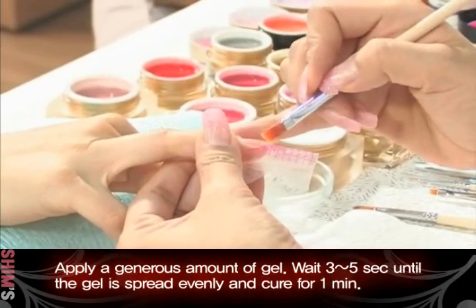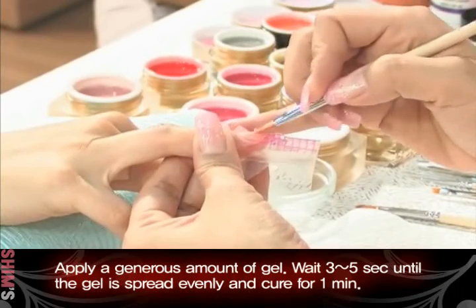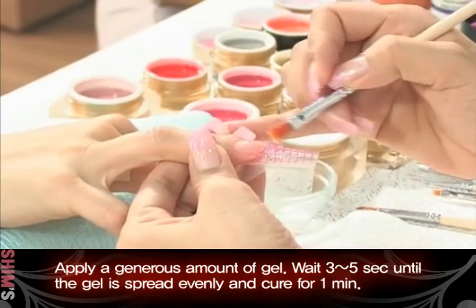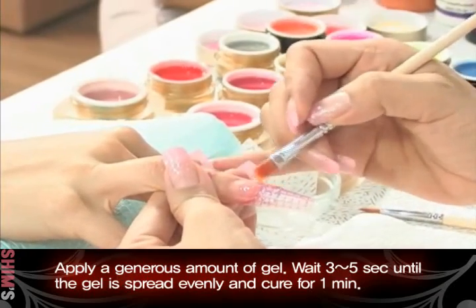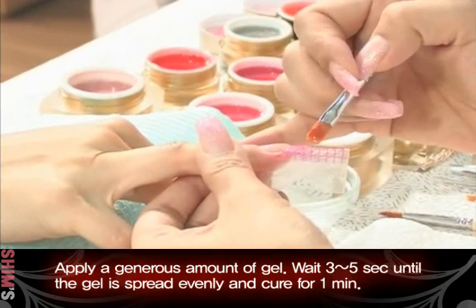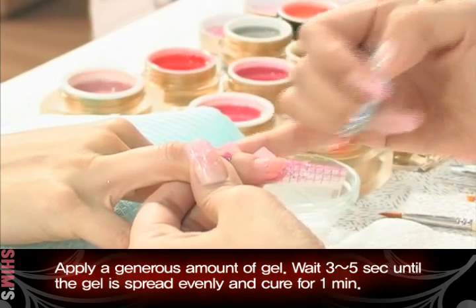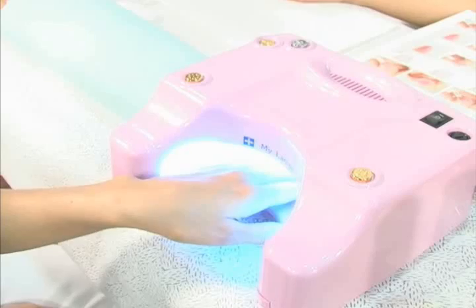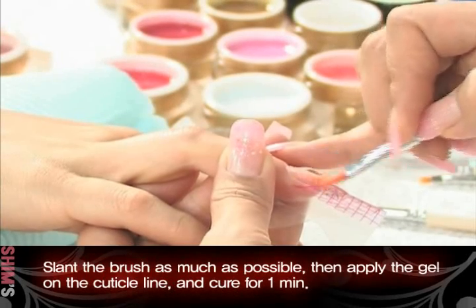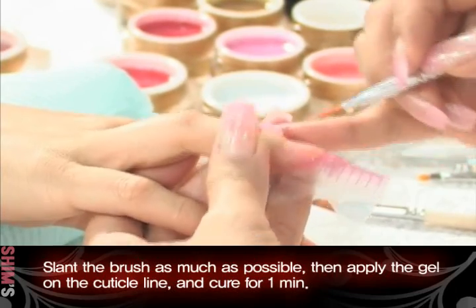Apply a generous amount of gel. Wait 3-5 seconds until the gel is spread evenly and cure for 1 minute. Slant the brush as much as possible, then apply the gel on the cuticle line and cure for 1 minute.